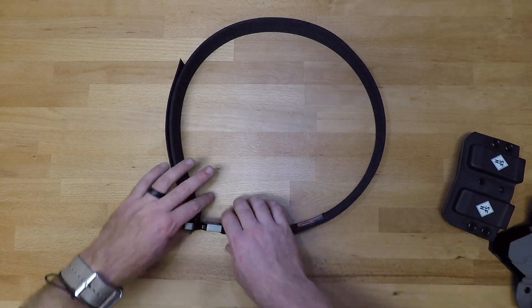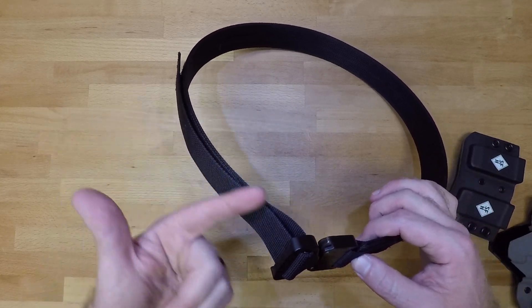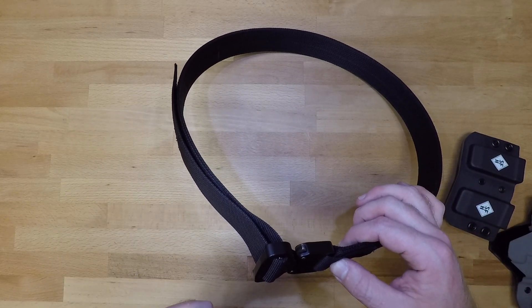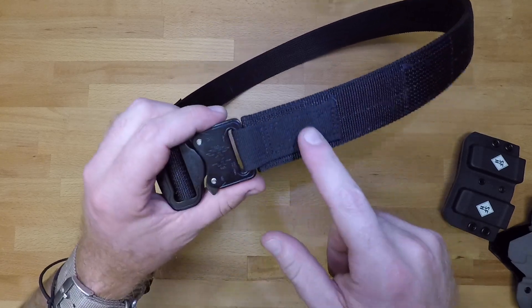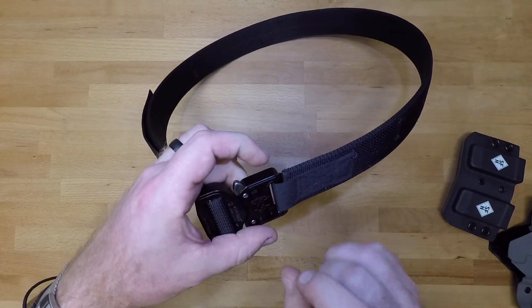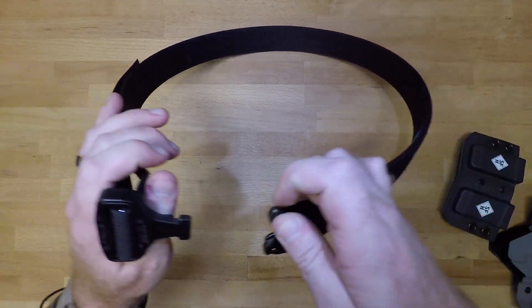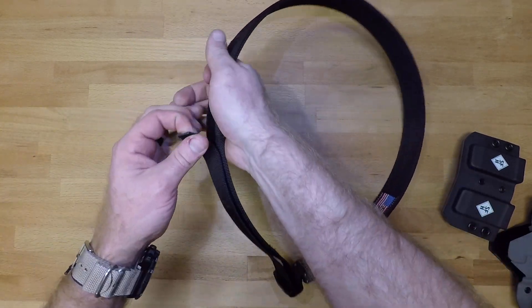When it comes to the construction, you have your adjustments on this side — it just loops right through the micro cobra buckle. You've got your male end and then your female end, and on this side you just have a simple loop sewn into place to hold that female end. It's just a very simple setup when it comes down to it.